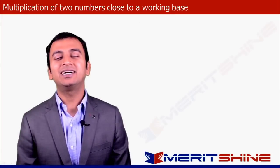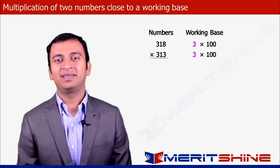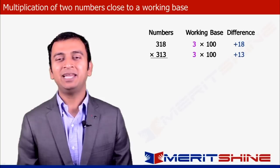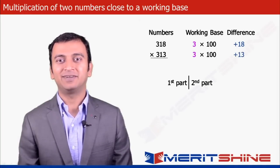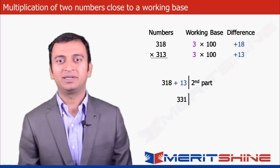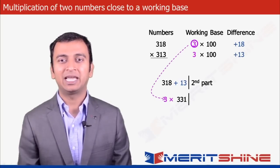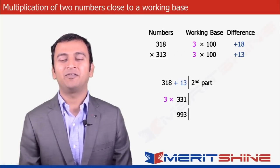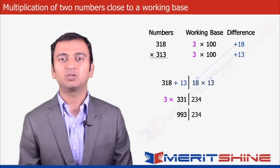Let us now take 318 into 313 as an example. Here our working base would be 300 and the differences would be +18 and +13. The first part would be 318 added to the difference from the second number, which was +13, making it 331. Since our working base is 3 times 100, we multiply 331 by 3, making it 993. The second part is the product of the differences: 18 × 13 = 234.